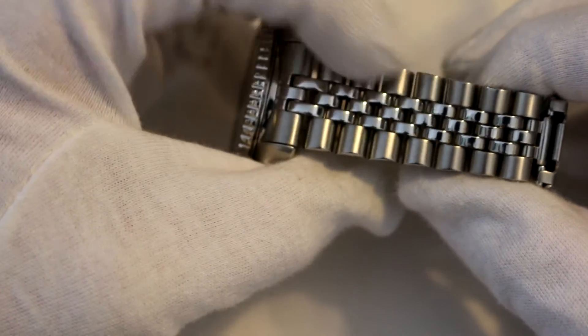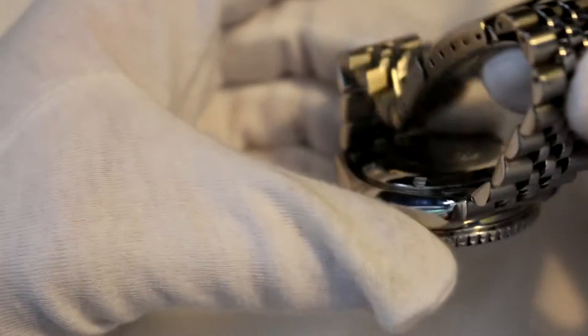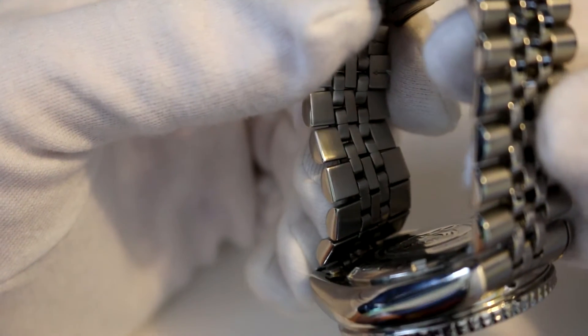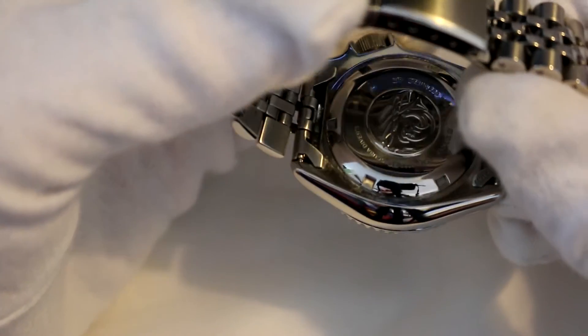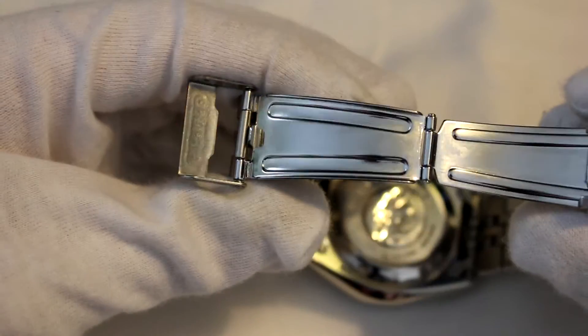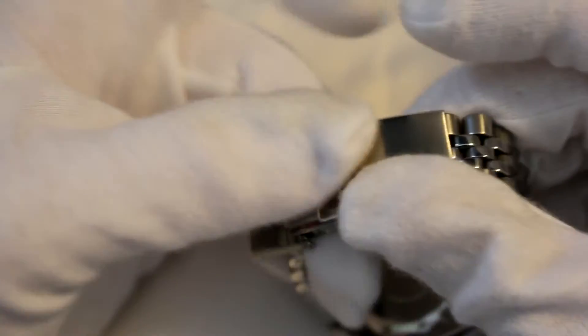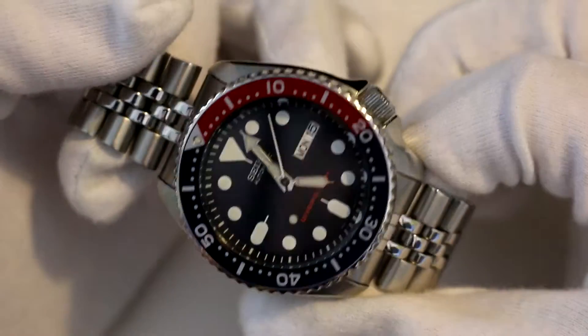I have it on the Jubilee bracelet right here. Jubilee bracelets are my favorite bracelets by far — I love the way they look, that's just a personal preference. It's a mixture again of brushed with very high polishing in the middle. It's so comfortable on the inside — it feels great on the skin. It has a very nice designed case back with the tsunami wave in the middle, and a basic fold-over clasp with a Seiko-signed clasp. It's one of the better ones I've dealt with, but I'd have preferred a button release — I think that would've made it nicer.